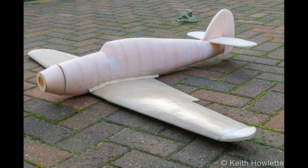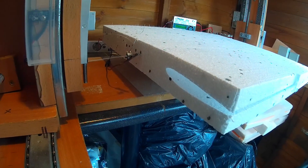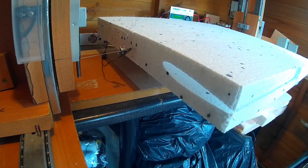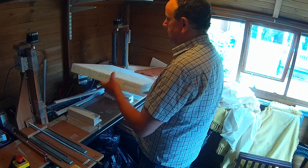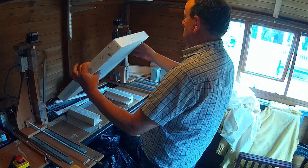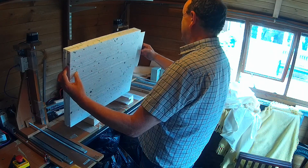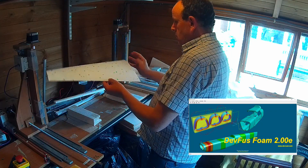Here she is with all the forms glued together and the wings made. The wings were made in the same way using the hot wire CNC machine — this isn't actually the Hurricane, it was one of my flying wings, but the process is exactly the same. To generate the G-code for the wings I use Profili Pro, but there are some free options available and I'll put some links in the description. For the fuselage I used Depron foam, and that's been upgraded to Depron foam 2.